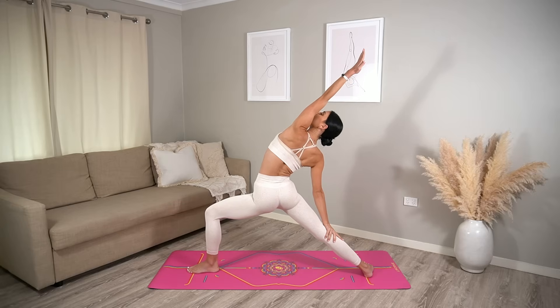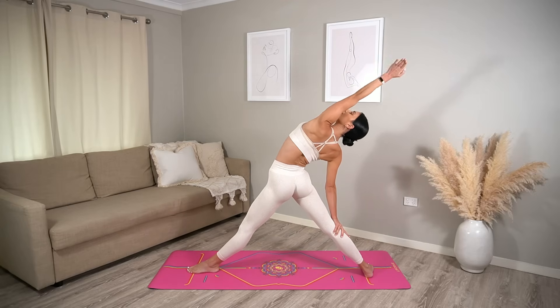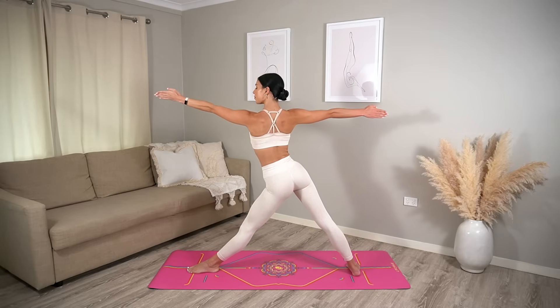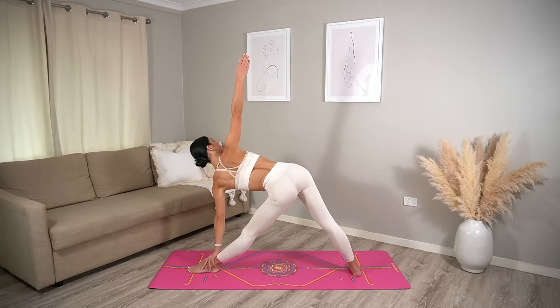Then inhale, straighten your front leg for reverse triangle. Exhale, come back up. Inhale, stretch forward and exhale release down into your triangle pose, reaching your right arm up to the sky. Take your gaze up to the sky as well if you can. Try to stay lifted through the underside of your waist, pressing down through all four corners of your feet. Let's take one more inhale.